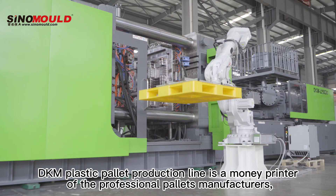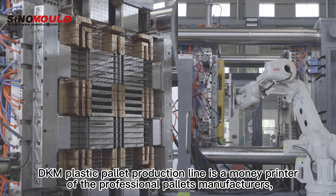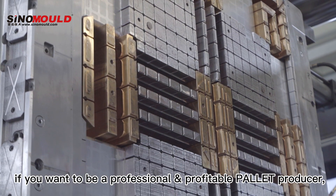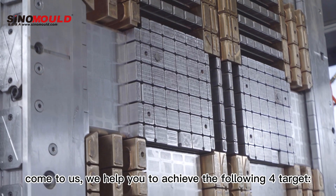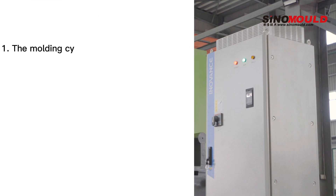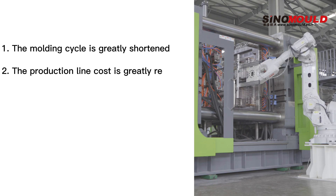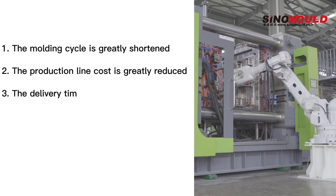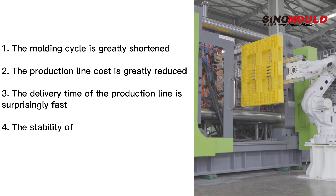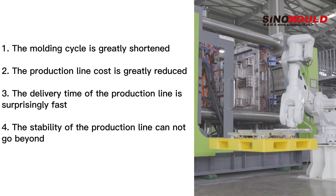DKM Plastic Pallet Production Line is a money printer for professional pallet manufacturers. If you want to be a professional and profitable pallet producer, come to us. We help you achieve the following 4 targets: First, the molding cycle is greatly shortened. Second, the production line cost is greatly reduced. Third, the delivery time of the production line is surprisingly fast. Fourth, the stability of the production line is unmatched. Welcome to inquire.